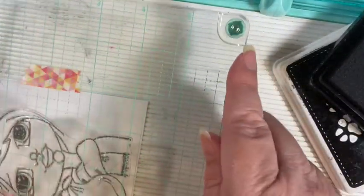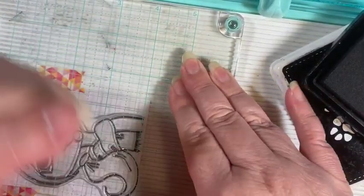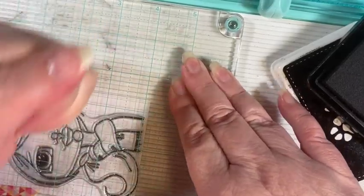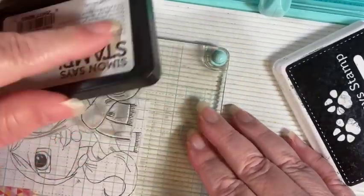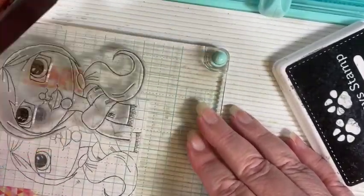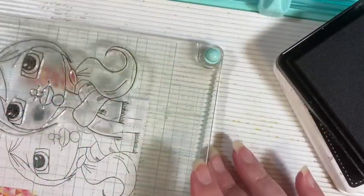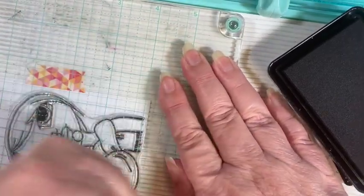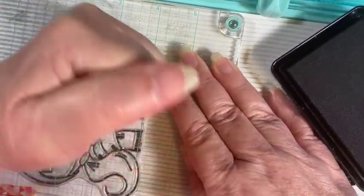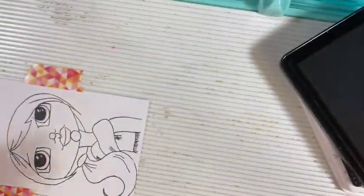Let's give it a stamp and see if we need more than one. It's nice to use a platform when you're stamping a big image because oftentimes you're not going to get really good coverage — I say that and then of course we got great coverage. Let's just see if we can get our ducks a little darker. Alright, that looks good, I'm going to call that done.